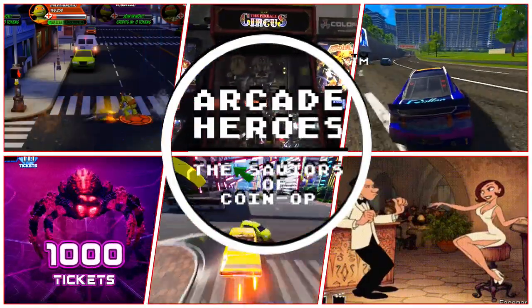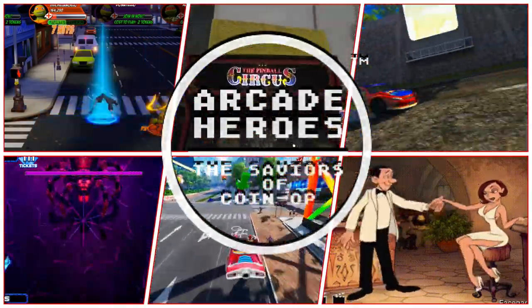Hey everyone, this is Adam with ArcadeHeroes.com and today I am tackling a subject that keeps popping up in comments on my videos — particularly unboxing videos — and that is: where do I buy these arcade machines if I want to buy them for my house? It's a good question, so let's tackle it.